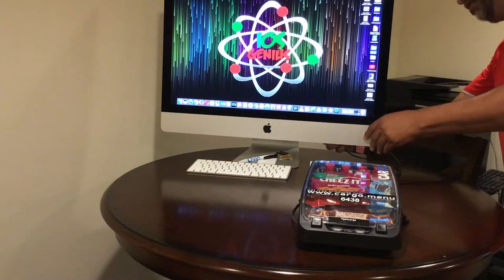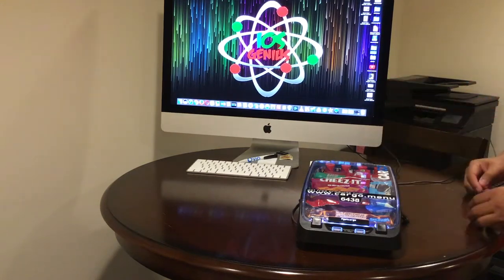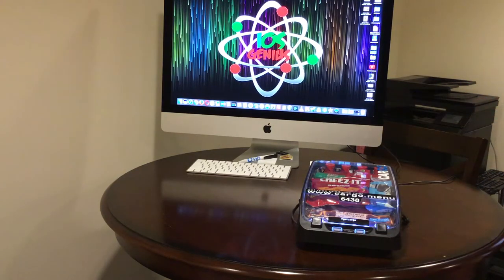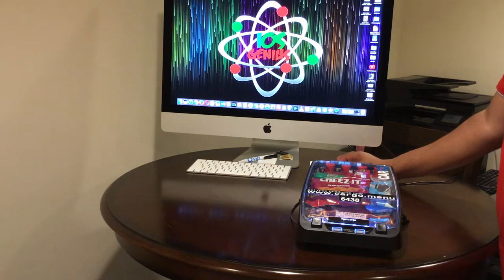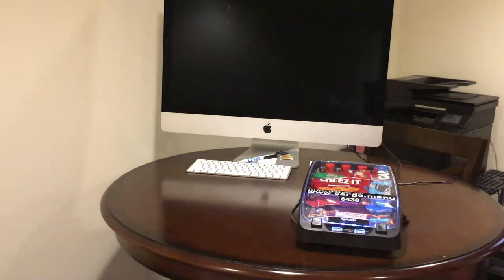We're going to plug that in and then see the illumination. I'm going to go ahead and turn off the house lights, as well as put this computer to sleep, so there's still some light coming through the windows — let me turn that off. Now you should be able to see the USB ports.